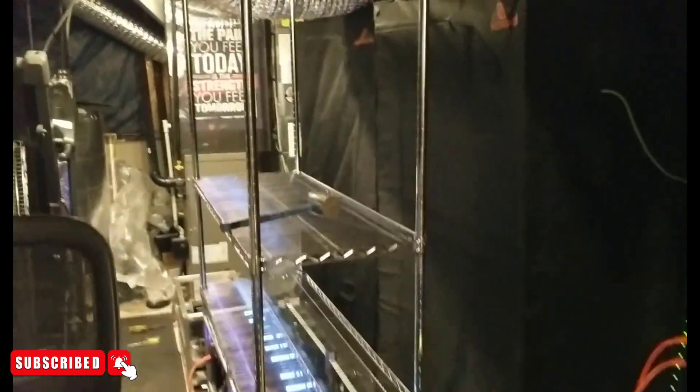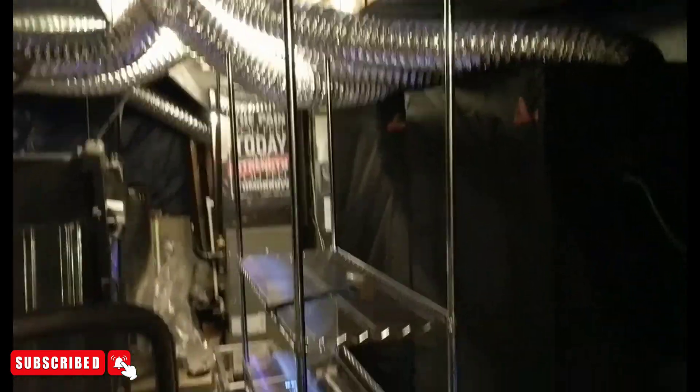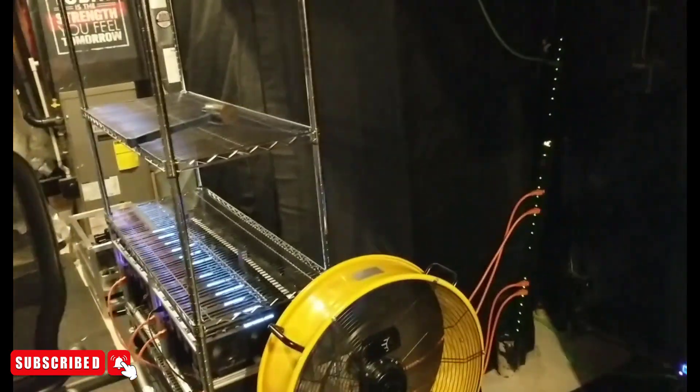Hey, what's up guys, Matt from Upsilon Mining back at you with another video and mining basement update. A couple of things you'll notice here is that the secondary shelf was actually removed in favor of these two grow tents we have here. Let me just walk on over through here.